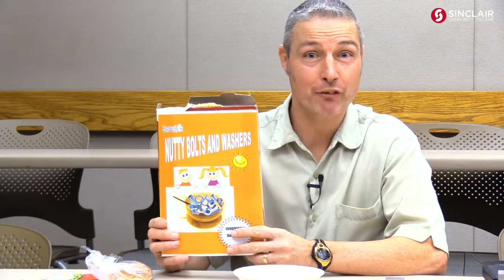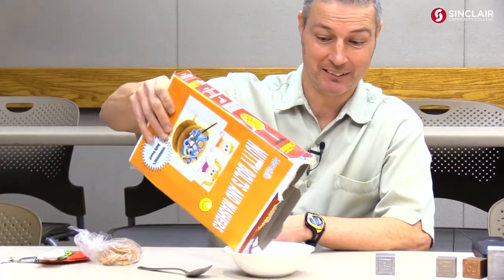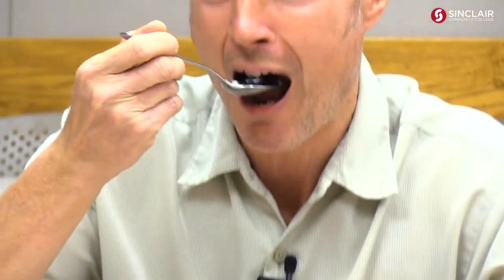And that's why I start every morning with a delicious bowl of iron enriched Nutty Bolts and Washers. Only Nutty Bolts and Washers provides you with 10 million percent of your daily iron. Very entrepreneurial iron. Thanks for watching Science with Mike. Cheerio!